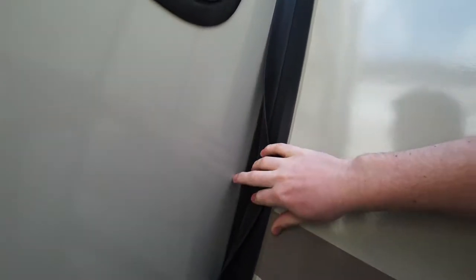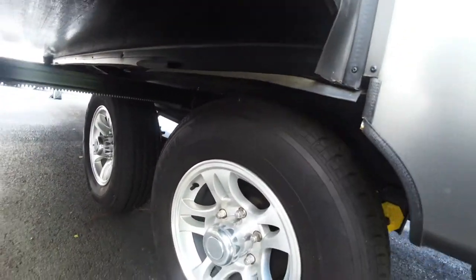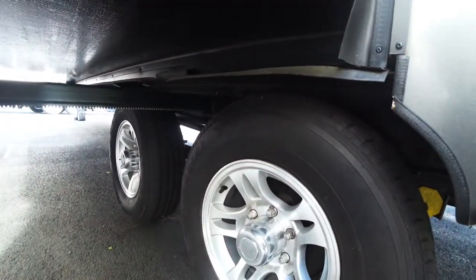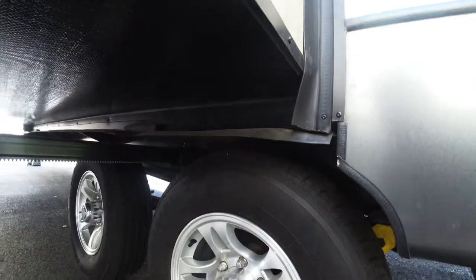Right here you have the Keystone flaps — you have the first layer of protection, the second layer of protection, and then you have this gutter right here. It's built so it keeps the water out of your slide. If you close your slide while it's raining, it's designed to push all the water down onto this flap so it drips off there instead of getting stuck inside when you close the slide.